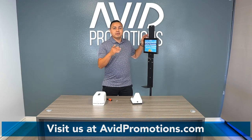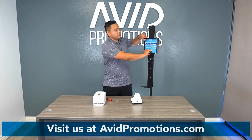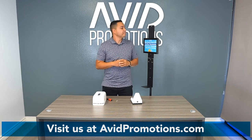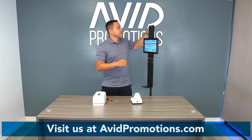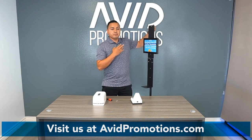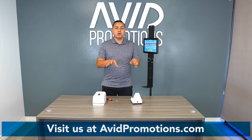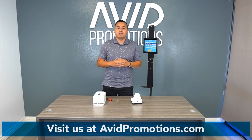Next up would be the signage. Keep in mind that it is interchangeable. Unclick them, put your signage in with your message, and leave it right there. Next is inputting the screws — one for the thermometer, two for the dispensers. Leave them a little bit loose, because once you place the two items, you'll tighten them right up.